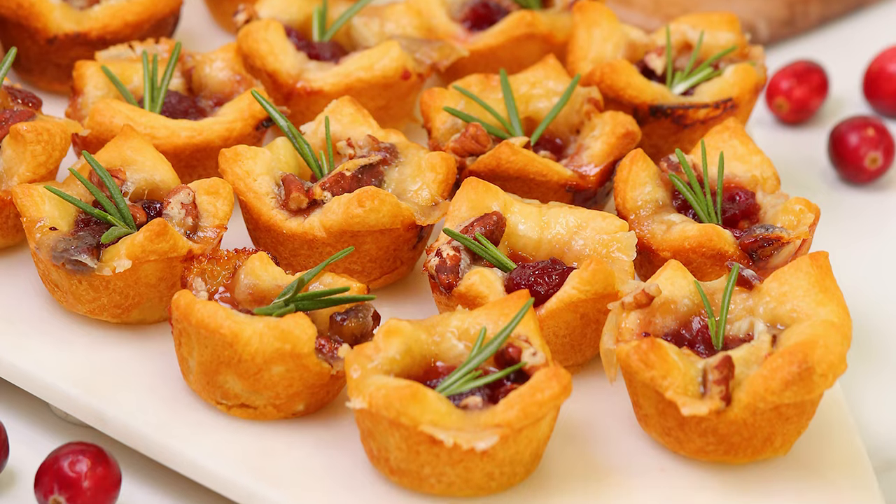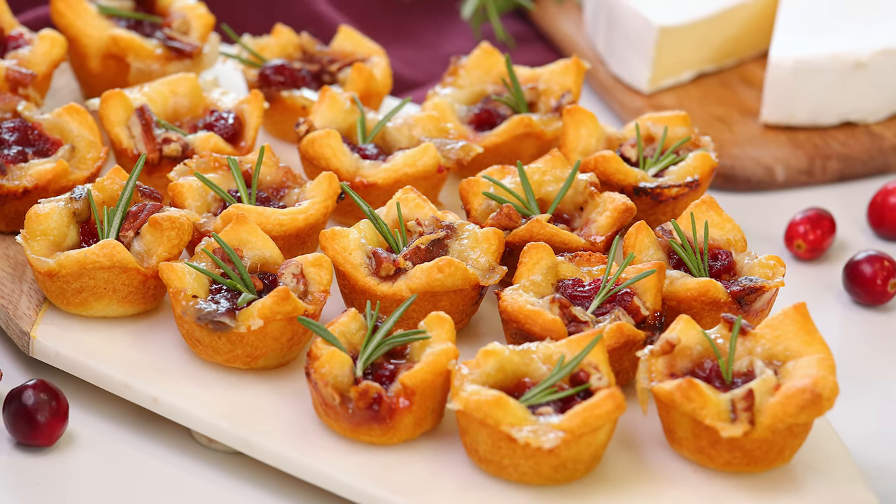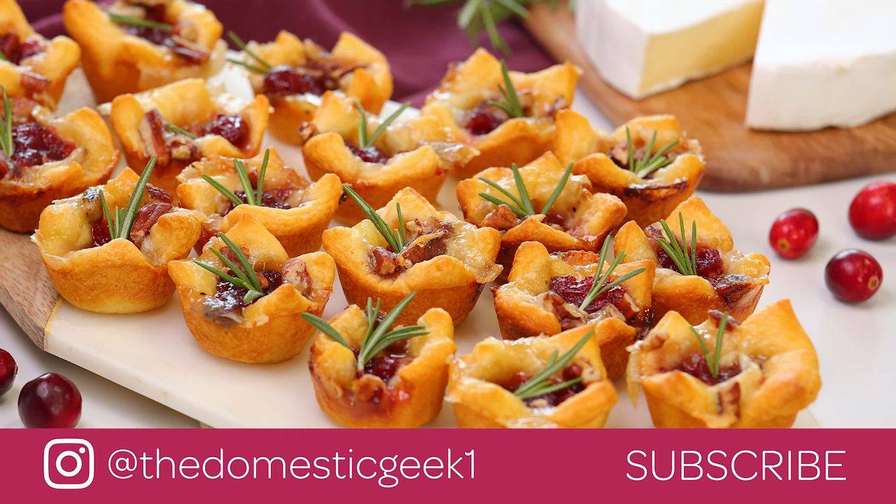Another amazing part about this appetizer is that it can be prepared a day in advance and stored in the refrigerator until you're ready to bake. You can bake it straight from the fridge and serve it nice and hot. How much easier does it get? I really hope you guys will give these a try and love them as much as I do.